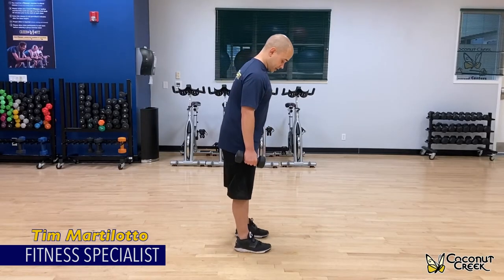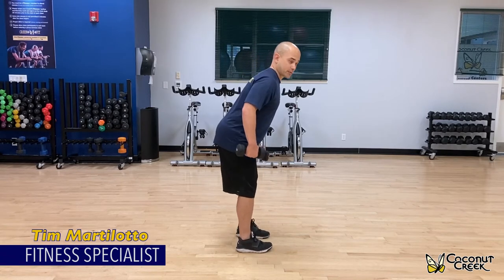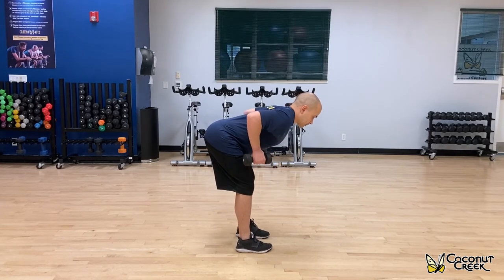Basically what you're going to do is take your feet about shoulder width apart, bend your knees slightly. You're going to hinge from the hip, having a nice flat back, arms down by your side. You're going to pull your elbows straight back, kind of squeezing those shoulder blades back together.